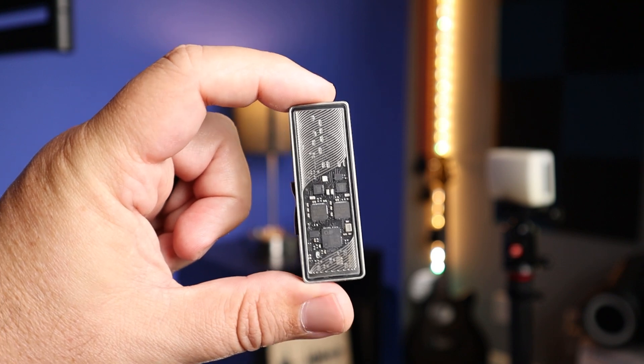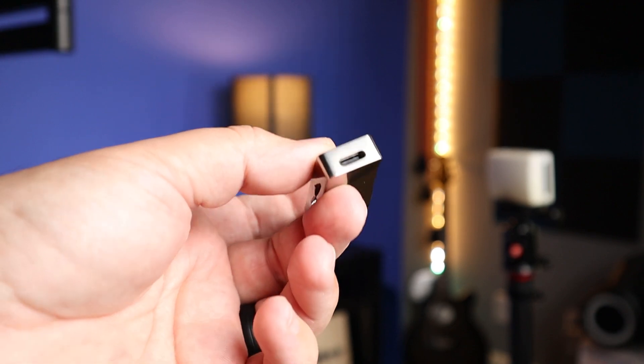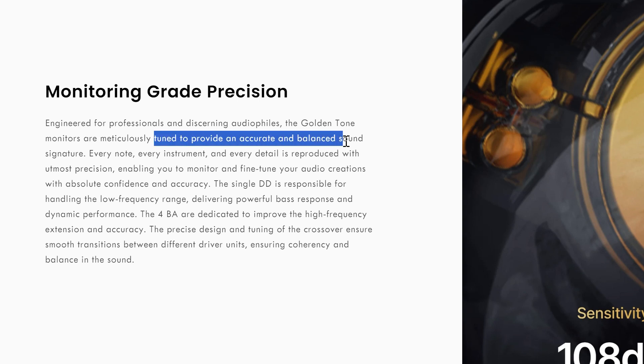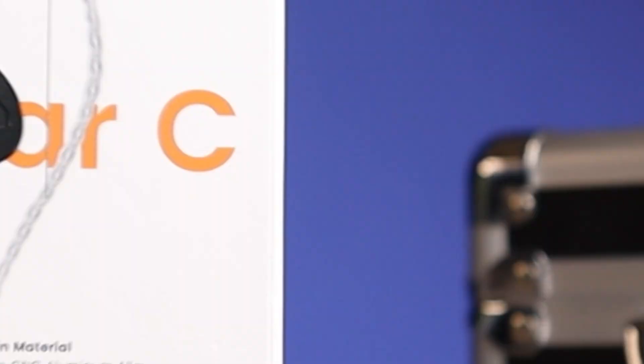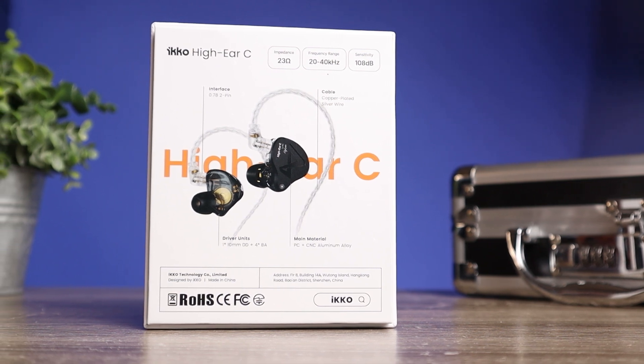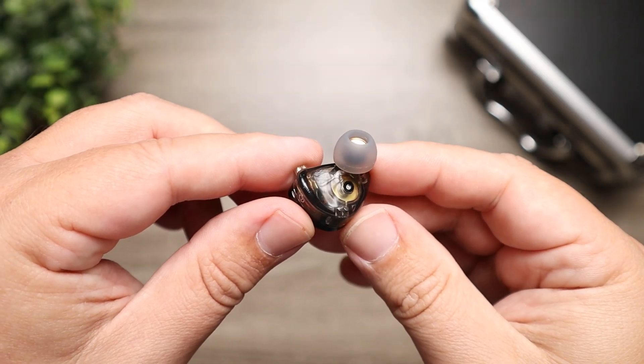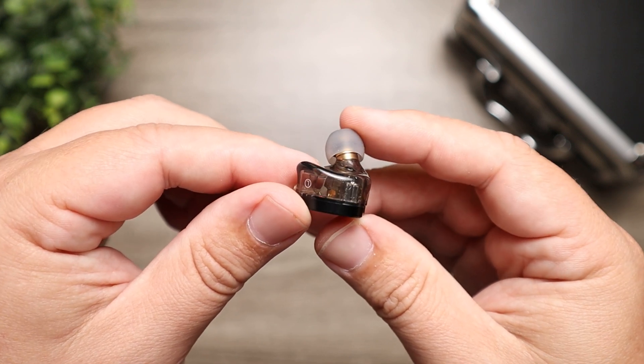The amp I use most often with these is the Moondrop Moonriver 2 Ti — I'll put a link in the description — and that was more than enough to pull out the bass, mids, and treble. As far as the sound signature, it's tuned to be balanced, but definitely not flat. Think of it as a W sound signature: the bass is elevated, it dips a little, the mids are elevated, it dips a little, and then the treble is elevated. They're able to pull this off because of the dynamic driver mixed with four balanced armature drivers.